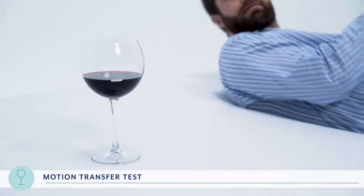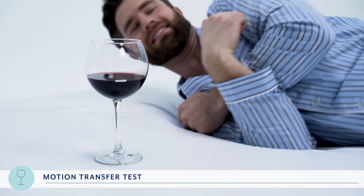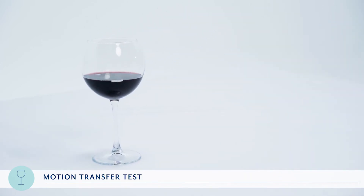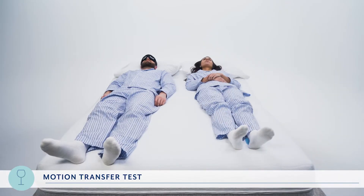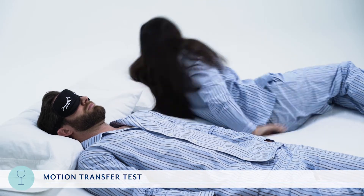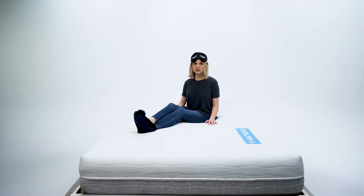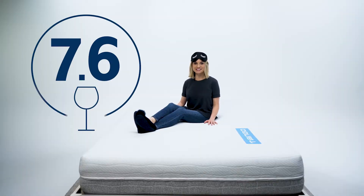We had RJ lie down and roll back and forth a few times on the other side to see how much the glass and the wine inside of it moved. The wine moved a tad but the glass stayed steady, so we give the Tango a seven point five for our wine test. Next we replaced the wine glass with an actual person to see how much movement they felt. We had both RJ and Asha rate this on a scale from one to ten, with ten being no movement at all. They gave it a seven point seven five, so for a combined motion transfer score, the Tango gets a seven point six out of ten.